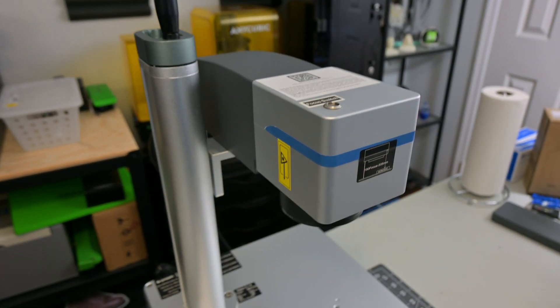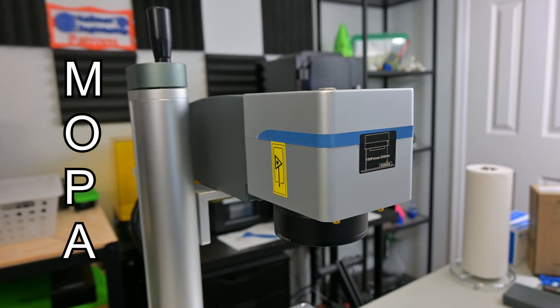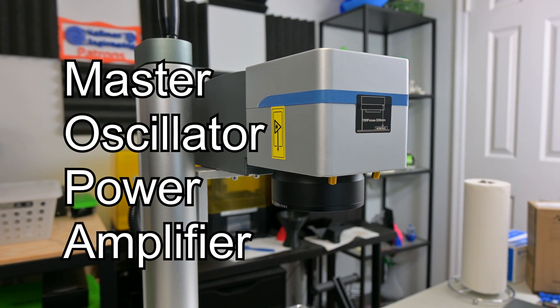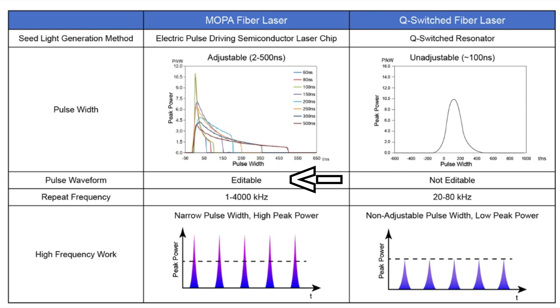This laser has another trick up its sleeve. The Compact 20 is a Mopa laser. Mopa, which stands for Master Oscillator Power Amplifier, is a type of fiber laser that can not only vary the frequency of pulses, but also vary the waveform of each pulse. What this means for you is that Mopa lasers have another parameter that you can adjust to get the most out of your laser. You can achieve peak power at any frequency by also varying the pulse duration, something that normal fiber lasers cannot do.